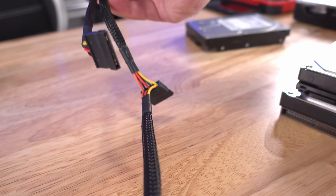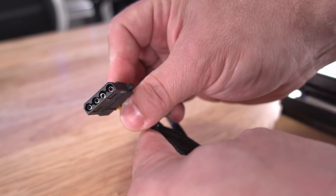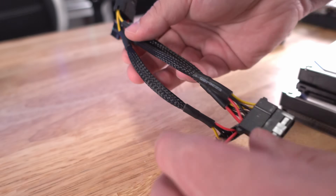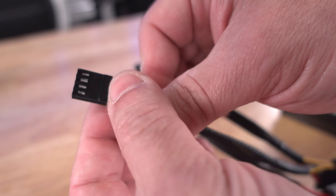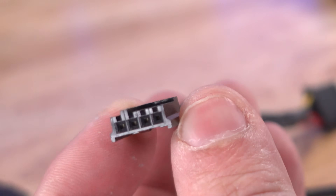SATA power connectors generally come in a strand of about three or four on the same cable. Molex connectors also generally come in strands of three or four on that same cable.